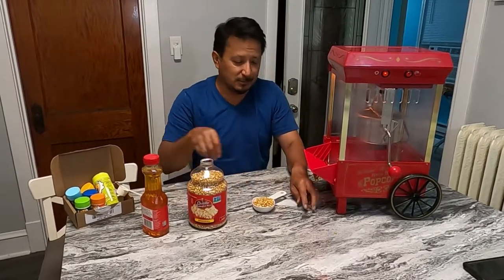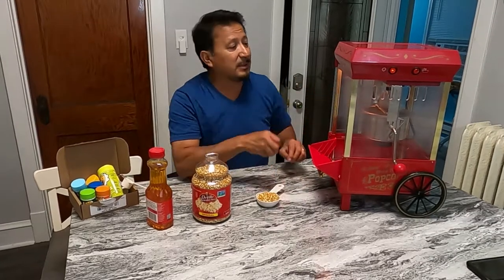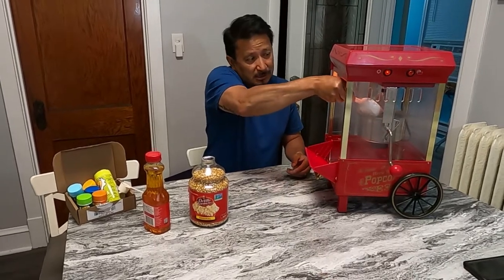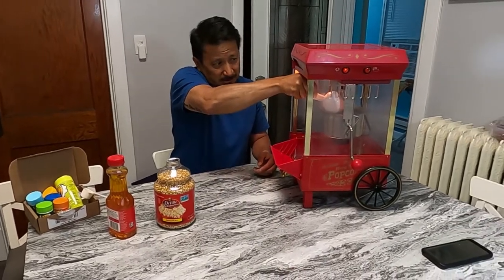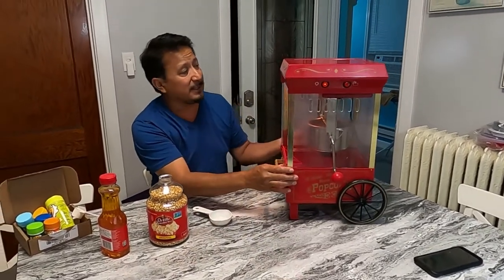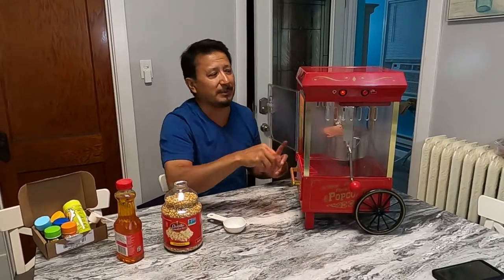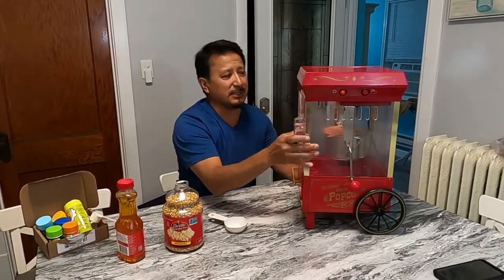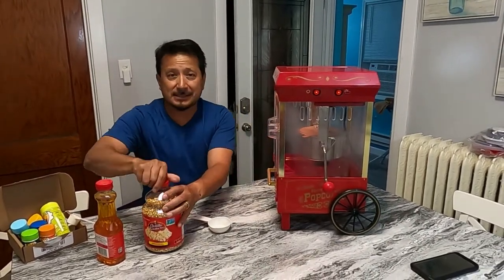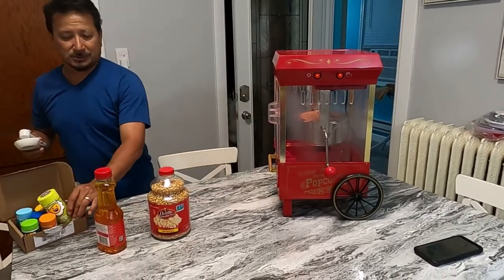I'm gonna probably time-lapse it because I always try to time-lapse everything. You throw the popcorn right in the top. It does actually heat up pretty fast. We're gonna close it — there's a little button right here that you press, and then you push the on button and it heats up pretty fast. My wife is recording while I wash this stuff off to try to capture that.